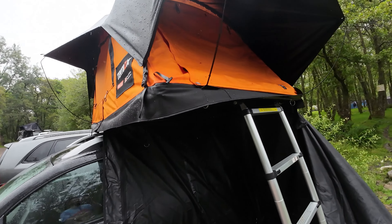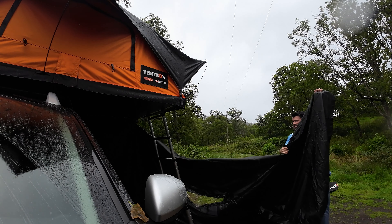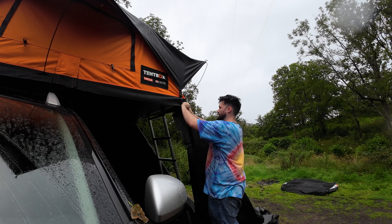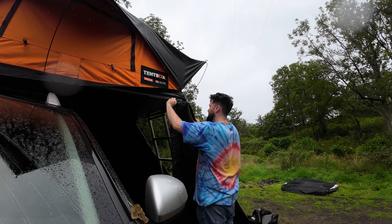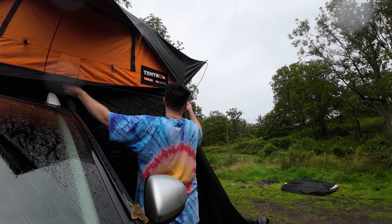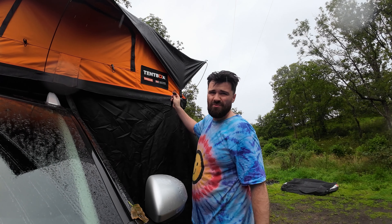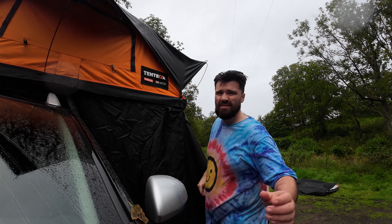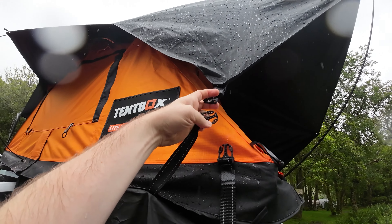This side of my tent does not look good — it's so damp. The clips from this I'll get clipped in there. From here, this gets clipped into there. I'm going to have to put the camera down but, as you can see, that's what I mean and that's what I'm going to do.